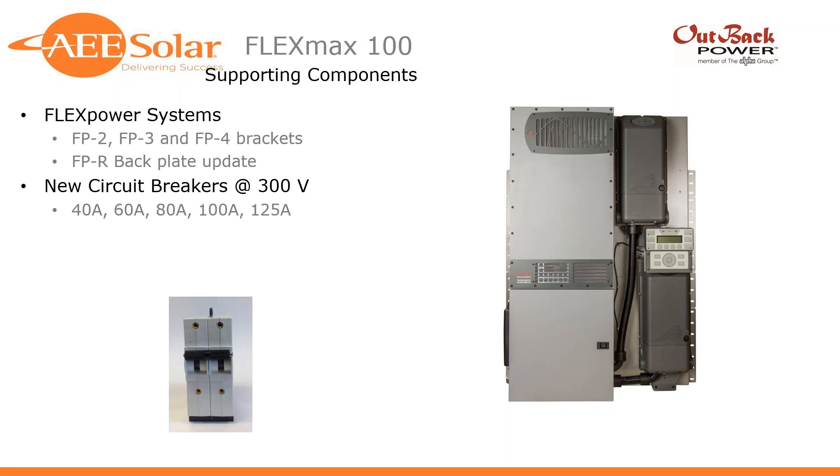We've had them in stock for a few months now and they're selling really well. If you haven't already, give us a call — I'm more than happy to quote and design a system for you around that product, and take advantage of the longer strings and higher current you're going to be able to get through this charge controller.